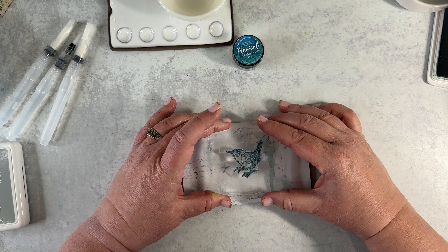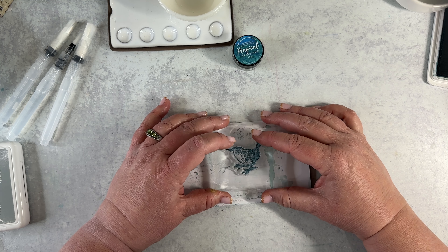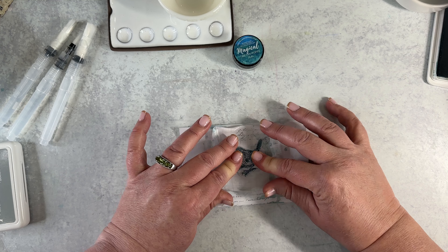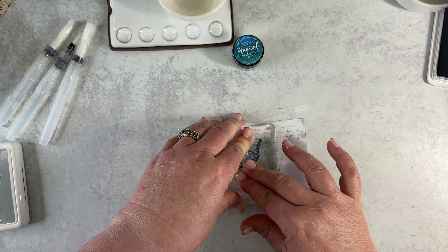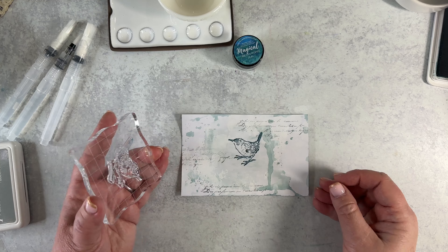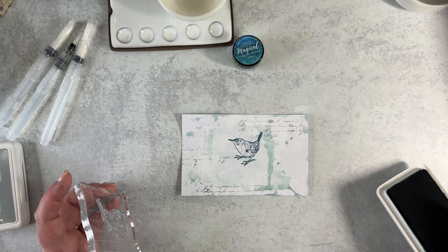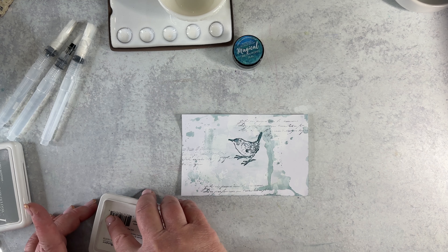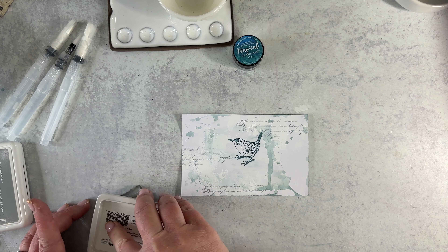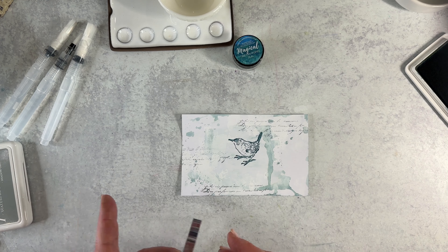I've got my first bird. You want to rub over well — sometimes you don't rub enough and then you don't get enough of the image. The first one looks good. It looks like maybe he's a little to the right, but it could be because of the balance of the image — the tail's heavier and it draws you to the right more.